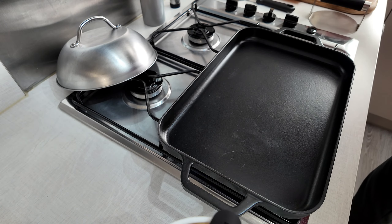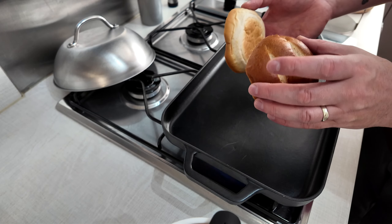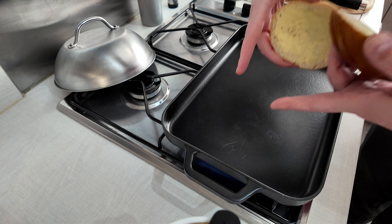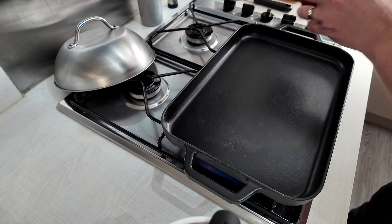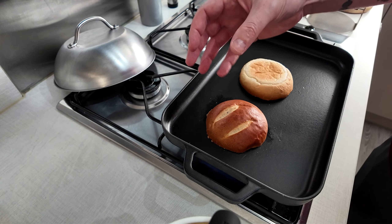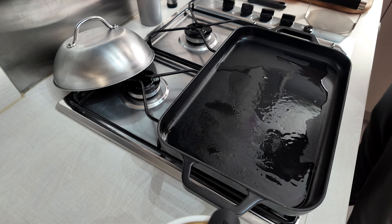Let's get the heat on — we need a high heat. I'm gonna toast my bun first. I like to pre-butter my bun rather than throwing a knob of butter in the pan. You might be thinking, why toast the bun so soon? It's because those smashed patties cook in just a couple of minutes, and if you're trying to toast the bun at the end, the patties will dry out. You've got a small window, so that's why everything is prepped — you just concentrate on the patties.